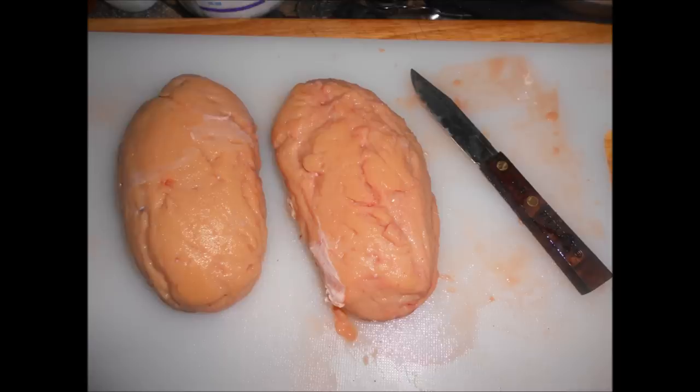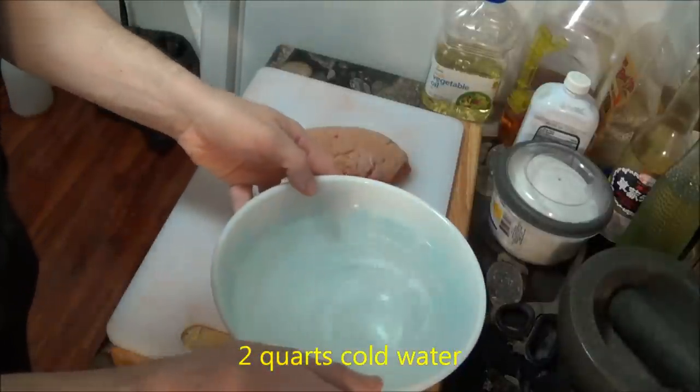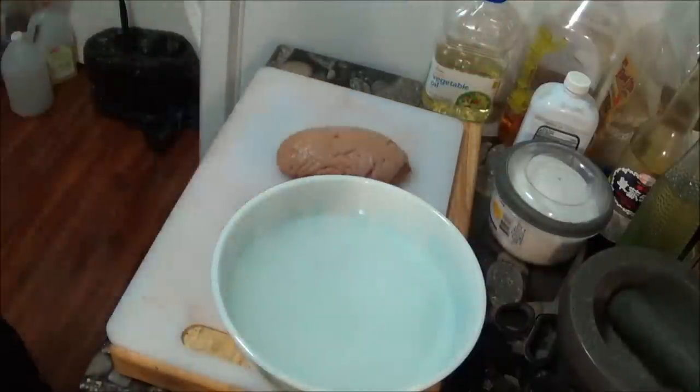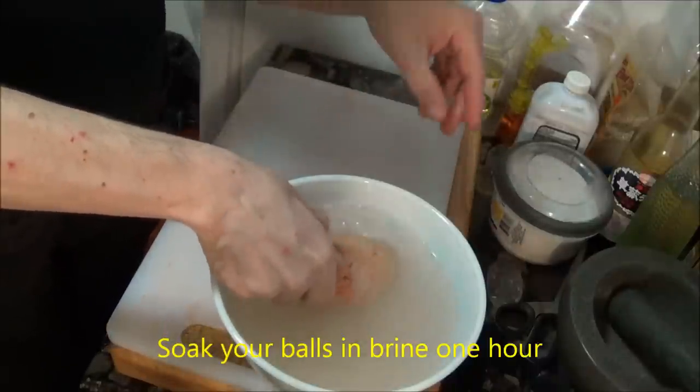Now that our balls are exposed and naked, we have to brine them to remove the blood. This is done by taking a bowl of lukewarm water, mixing in 2 tablespoons of salt and 2 tablespoons of red wine vinegar, and soaking them for an hour.